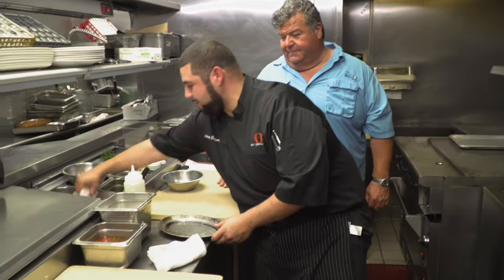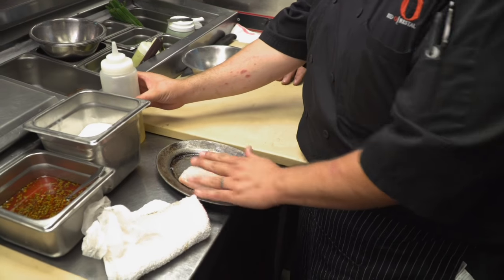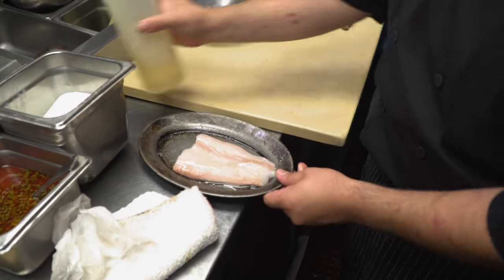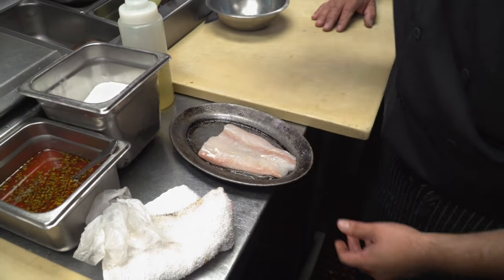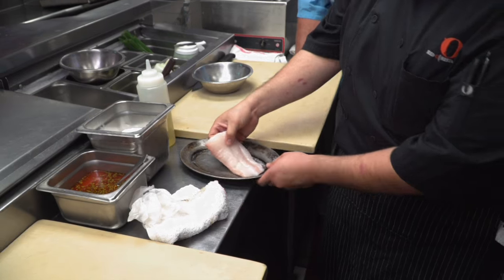Today I'm gonna be making our pescado del dia. I'm gonna be using halibut and grilling it up on our fruit-fired grill. We'll grab the halibut out, I've got olive oil already on the plate and I'll hit it more on top. Season it all the time and then right on to the grill.